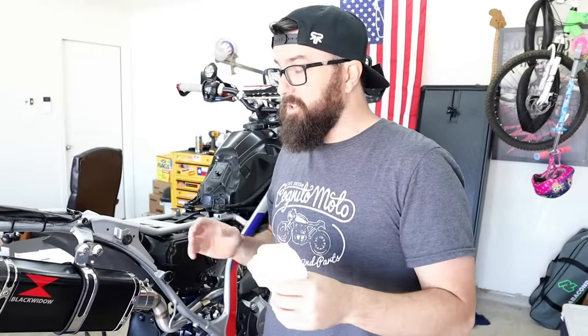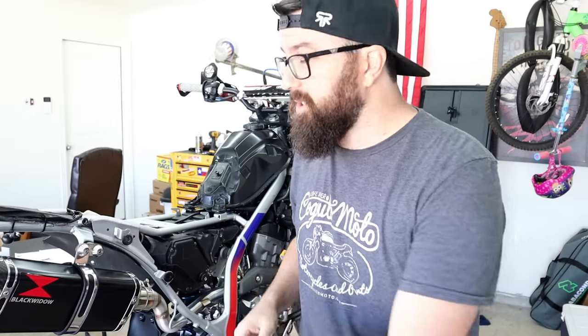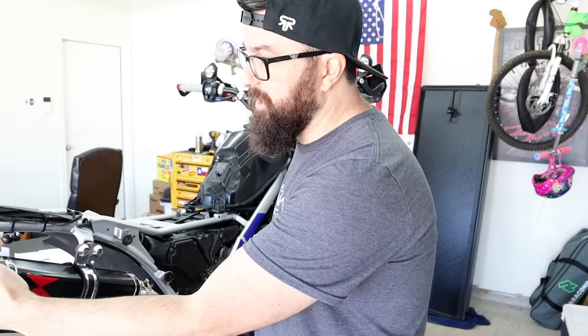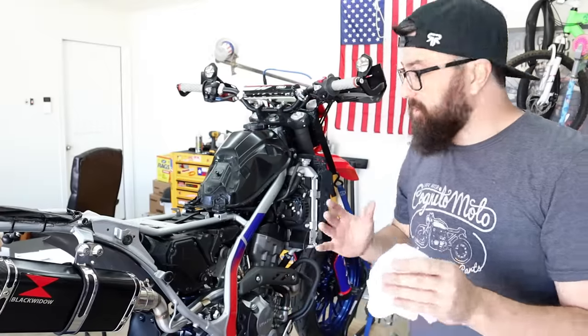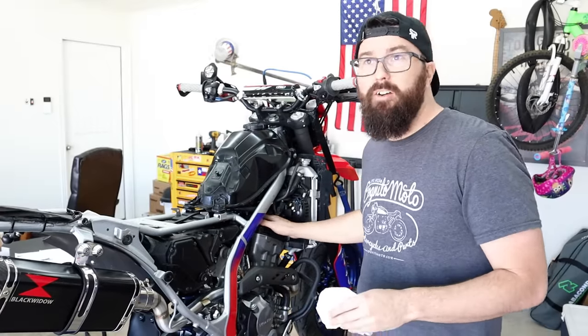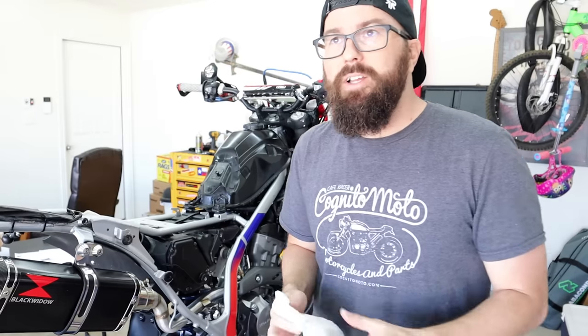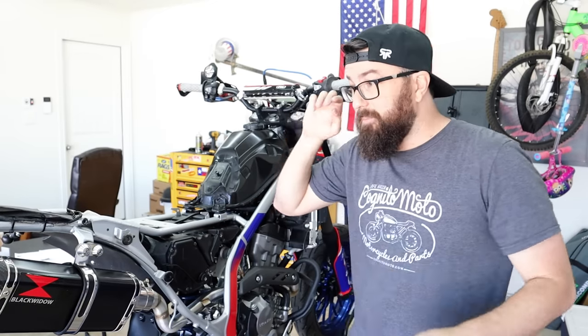Now it's time to start this thing up. The first time you start a new exhaust, you want to check for exhaust leaks. Take a rag and put it partially over the end — not fully blocking it — and listen and feel for leaks. Also check on top of the head where we put the block-off plate, and with the new cams installed, listen for any weird rattles, tinging, or banging. We're not going to be revving it up straight away — just a careful first start.